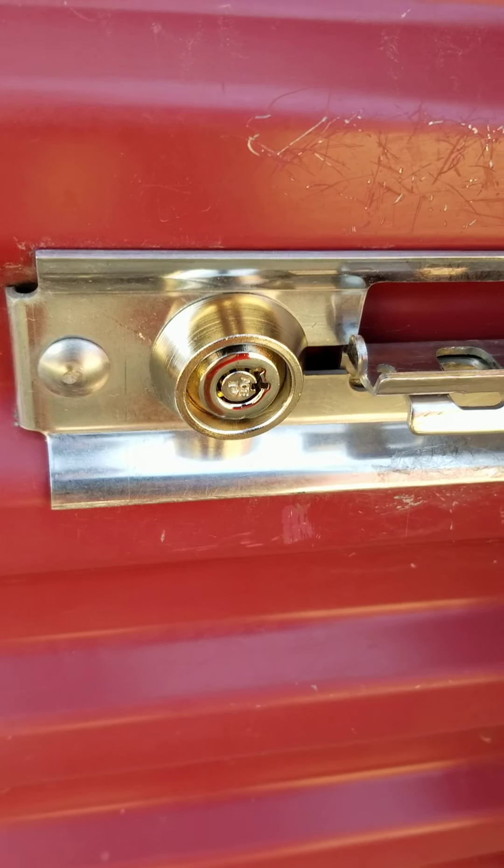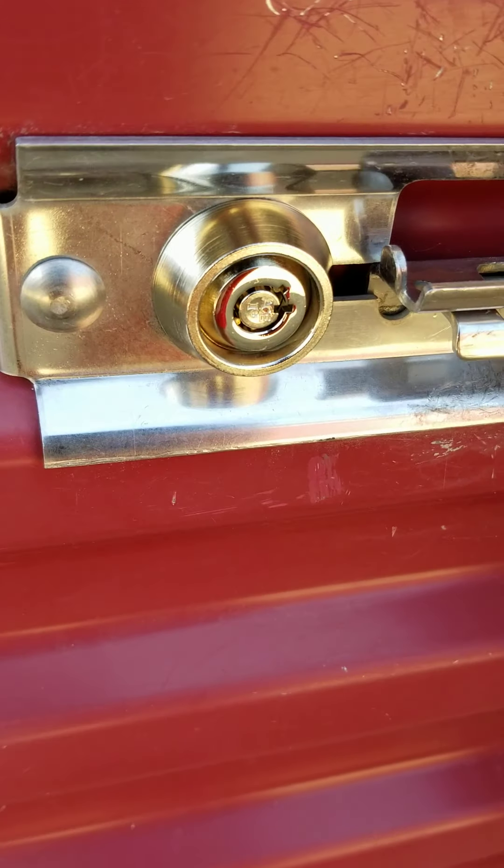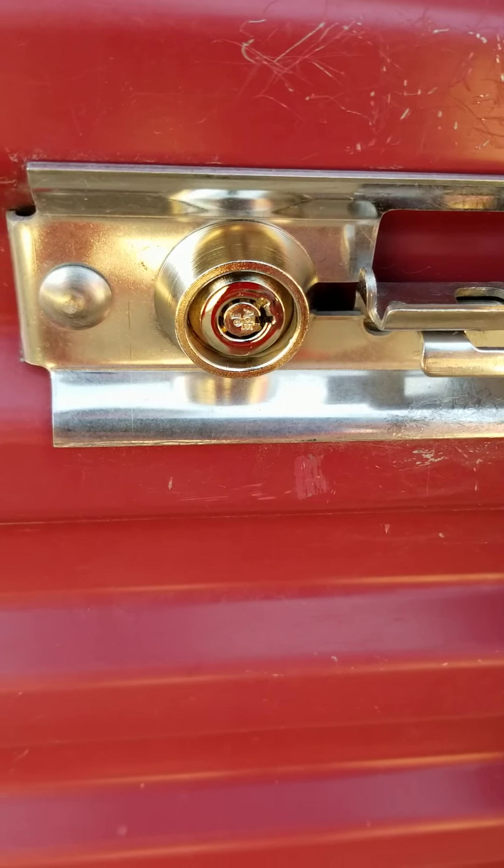That usually happens if someone hasn't paid rent and it's way overdue. We'll lock out the unit until the rent has been paid. But right now it's in a normal position where it's ready to be unlocked.